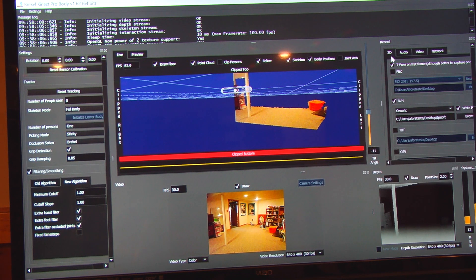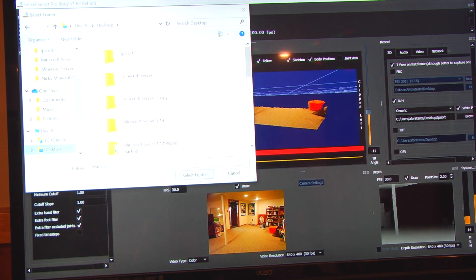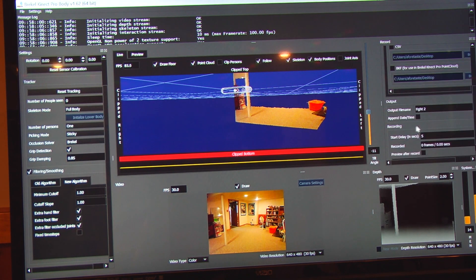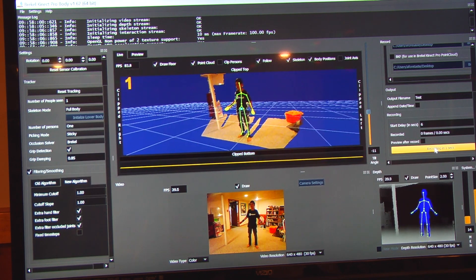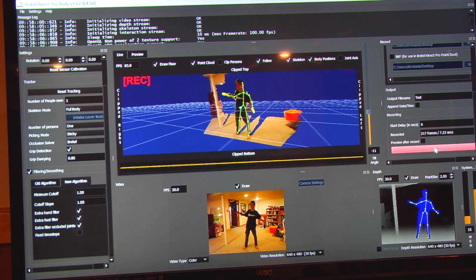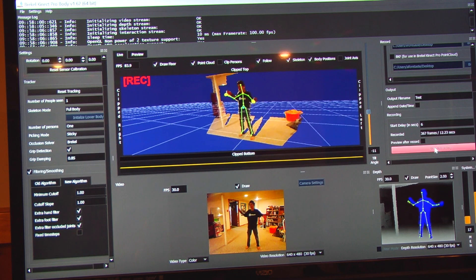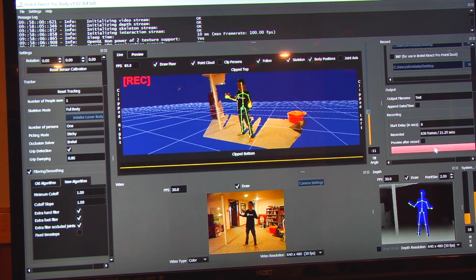If you go over to the Record tab, turn on T-Pose on first frame, and then BVH, which is the motion capture file format. Hit Browse and tell it where you want the file to go — I'm going to send it to my desktop. Then name the file; I'm going to call it Test. You can also set how many seconds it delays after you click Record so you can get in front of the sensor. I'll keep it at 6 seconds and click Start Recording. Now it's tracking me as I move around — you can make cool movies with animated characters doing whatever you're doing.